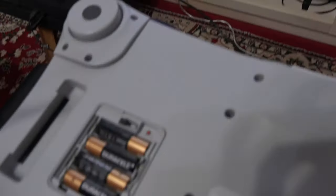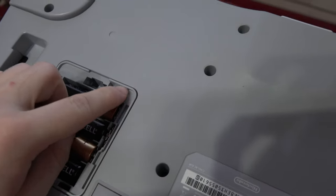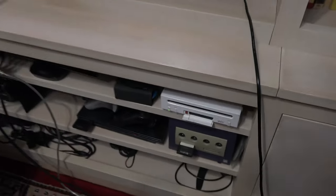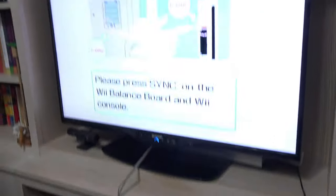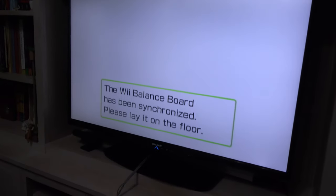So now we just do what it says on screen — press the sync button here and press the sync button here on the Wii. And now the console is syncing, as you can see. And now it's synced up.